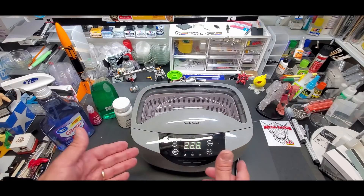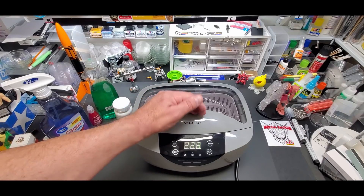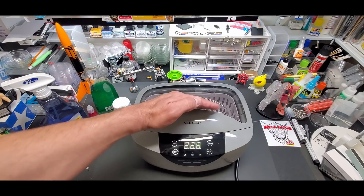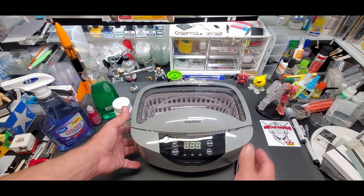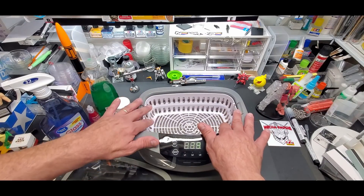You can also avoid the heat altogether by just putting hot water in it, but it comes with the heat feature. At this price point and size you're going to get that automatically anyway whether you use it or not. I still wanted the size and I still wanted the degassing feature — I'll tell you what degassing is in one second. Let me show you the capacity and why I went with this size.